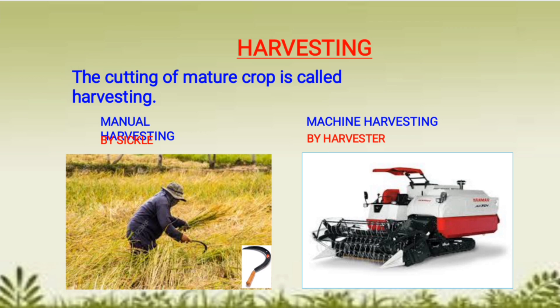In the first picture you can see that manual harvesting is done by a tool called a sickle. It takes too much time and labor. In the second picture, a harvester machine is used for harvesting the crop plants, which saves time as well as labor.